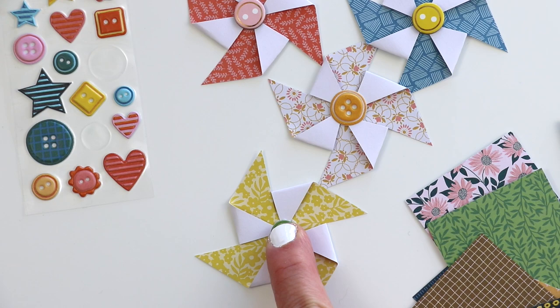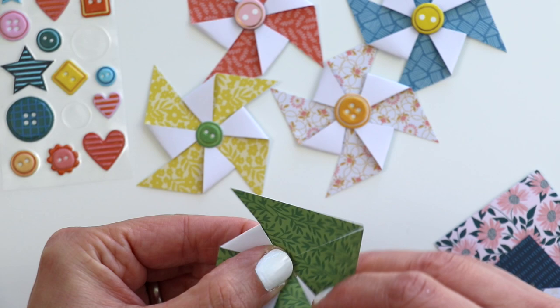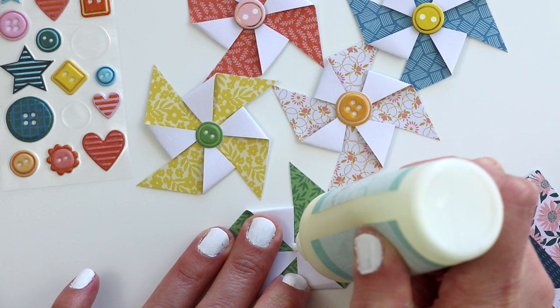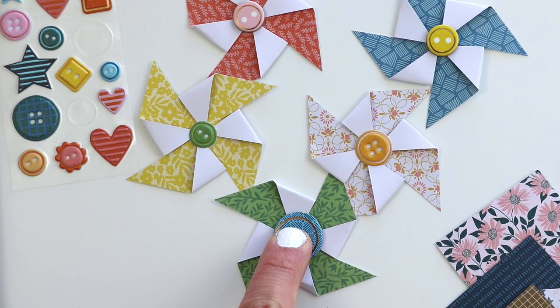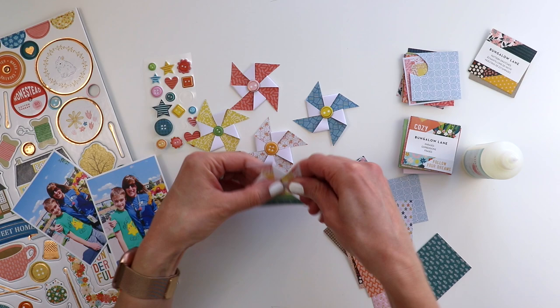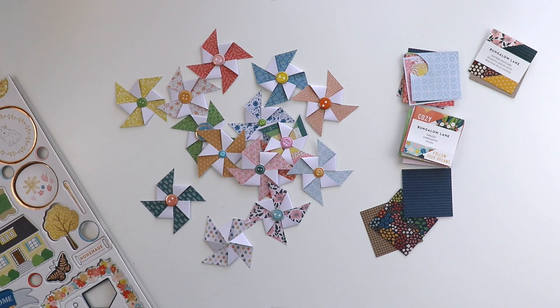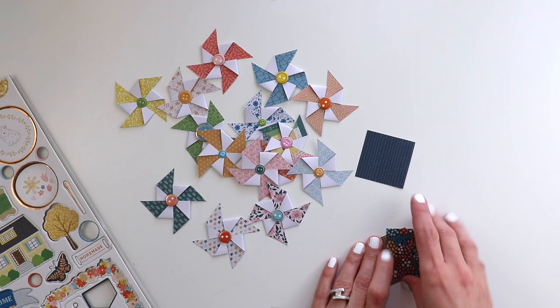Zooming in closer so you can see the process of snipping from corner to the center — don't go all the way to the center for any of the snips, or else you'll just cut your square into triangles. Leave about a quarter to half inch. It doesn't really matter how imperfect you crease the edges or get those corners into the center, because the center will be covered up with the chipboard button or the puffy sticker button. I am making 15 pinwheels — there are three pattern papers I didn't end up using from the little 2x2 paper pads.